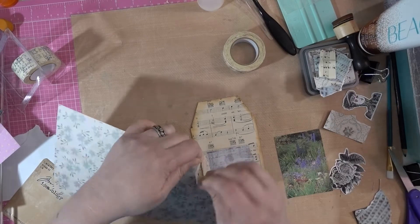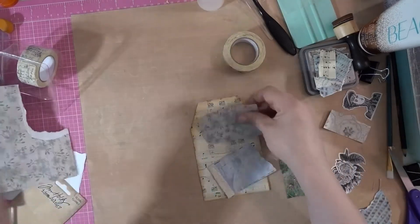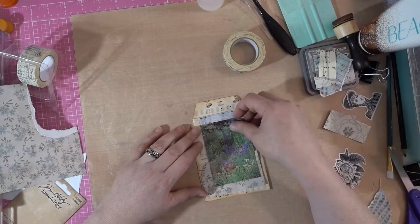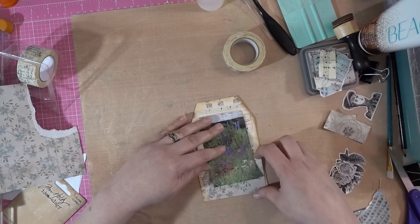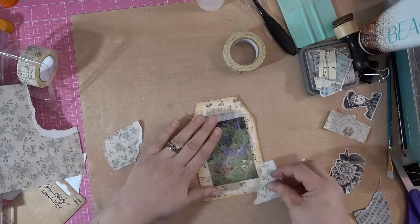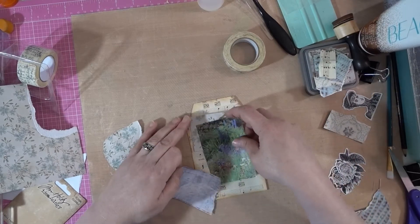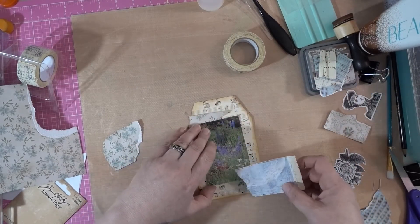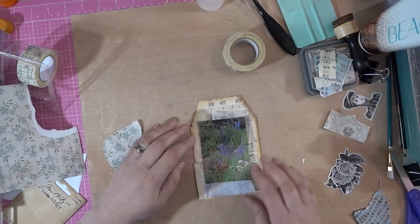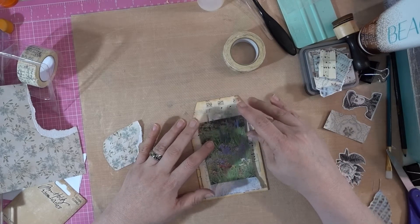I'm just gonna rip this — I can't believe I'm gonna rip it, it's so pretty. Okay, done. I'm going to just make that a little corner thing, maybe up here. Put this down here for a corner — nope, we'll put this right here so it's opposite. Put that — here we go. This is really fast, sorry.